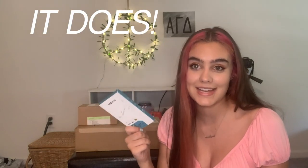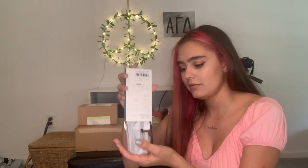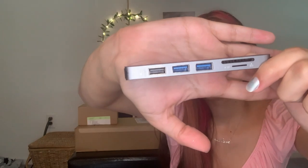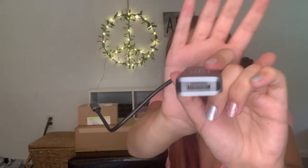I did purchase a skin which I'll link below — I got it off Amazon and thought it was super cute. I also got an adapter because I'll need it for SD cards, USBs, and all kinds of different things for art school. I got a really cheap one off Amazon and I'm hoping it works — we're going to test it out. I'll link it in the description box below.